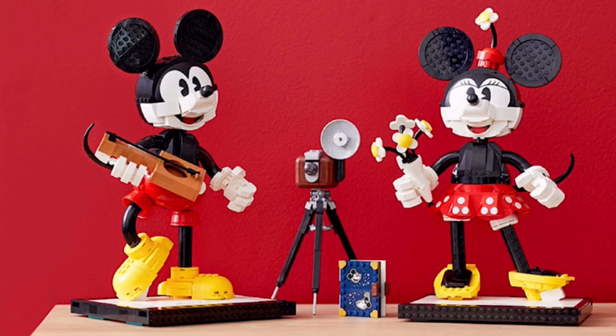I do wish that they included a Mickey and Minnie Mouse minifigure in this. I think that would be nice and sort of give a little more value for the $180 that this is going to be retailing for.